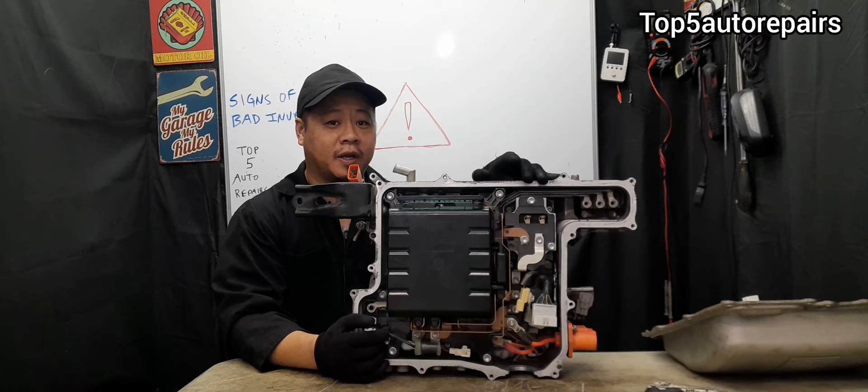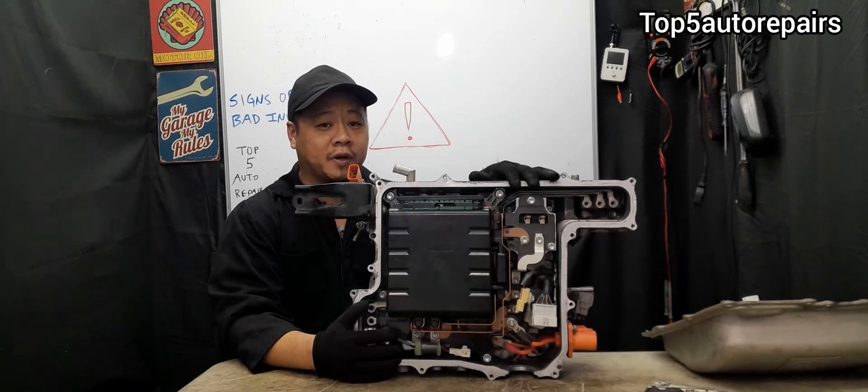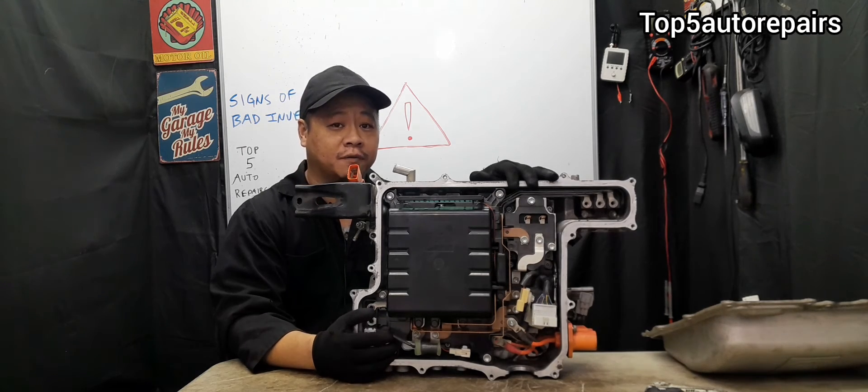If you notice your Prius is stalling occasionally, there's a good chance the inverter may be overheating caused by a failed inverter pump.